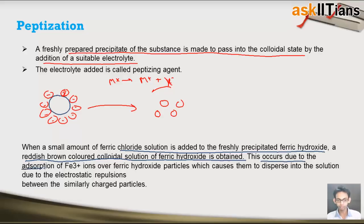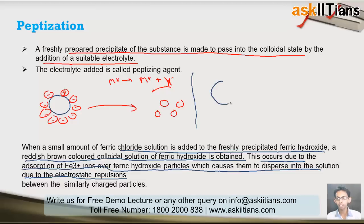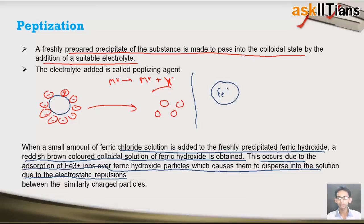This occurs due to the adsorption of Fe³⁺ ions on the ferric hydroxide particles, which causes them to disperse in solution due to electrostatic repulsion. We have the precipitate of ferric hydroxide, and we add ferric chloride into it. Ferric chloride dissociates to give Fe³⁺ and Cl⁻ ions. The precipitate of ferric hydroxide attracts the ferric ions on its surface, and adsorption takes place.